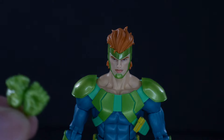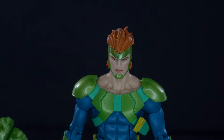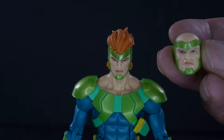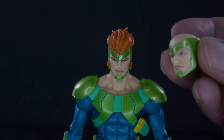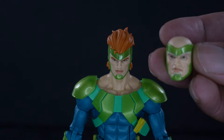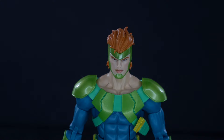Here's a look at the accessories the Vulture comes with: an extra set of fists and the old man's head, because in the cartoon he started off that way, absorbed some life force, and ended up as you see him. He also comes with his wings — we'll get to that momentarily. This is how he comes out of packaging.